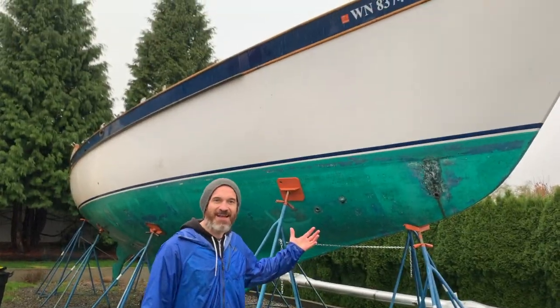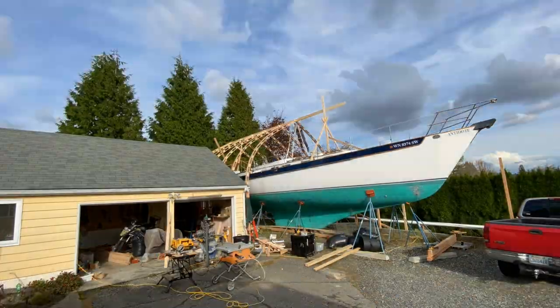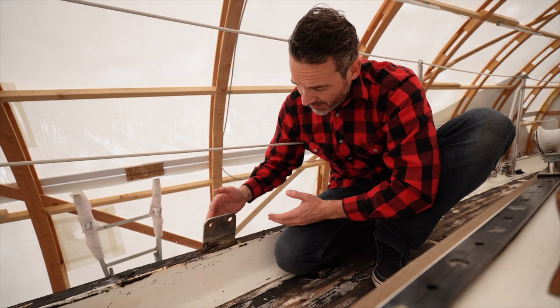I'm John and this is Antidote. Join the adventure as I leave my 9-to-5 desk job behind to transform this tired old liveaboard back into a capable world cruiser. I was stuck in the endless loop of trading my time for money like a life for sale. Now I'm focusing all of my energy into fixing up this old boat.